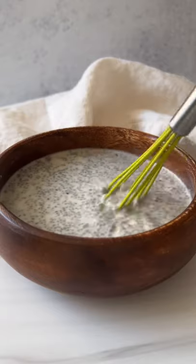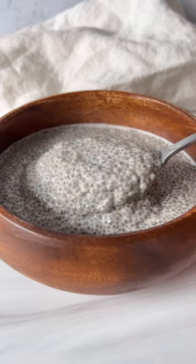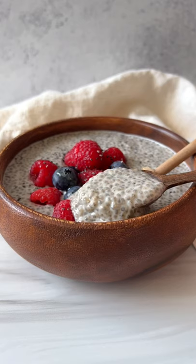Wait five minutes and whisk again. Refrigerate until it thickens. Once it looks like pudding, add any toppings and enjoy. Follow for more!